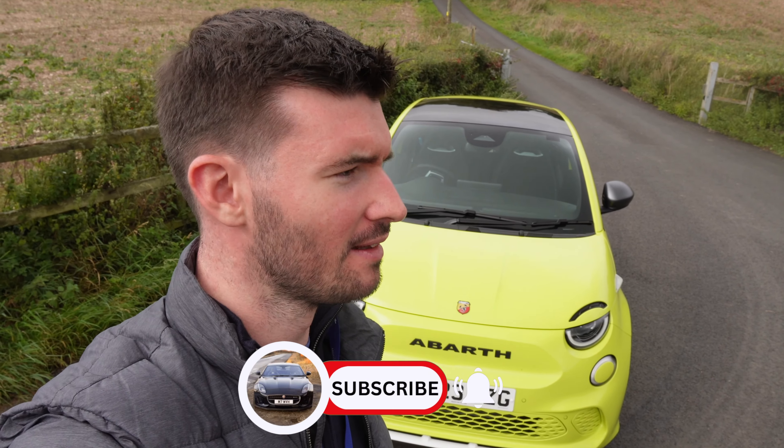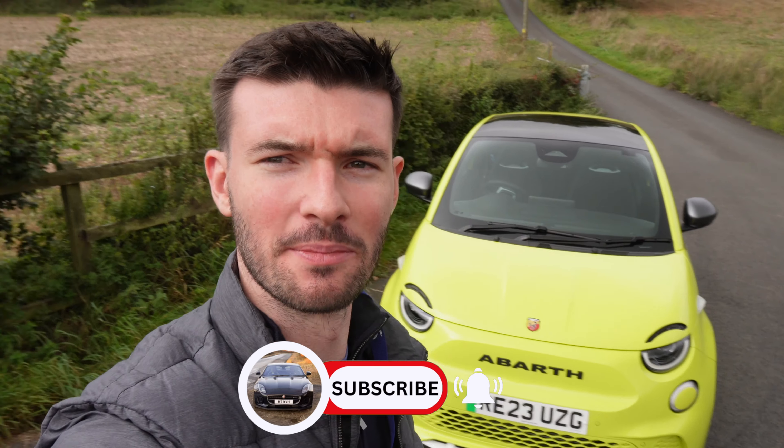So this is the first ever electric car I have driven. I already feel a bit ill, I won't lie. It did make me feel a bit queasy.